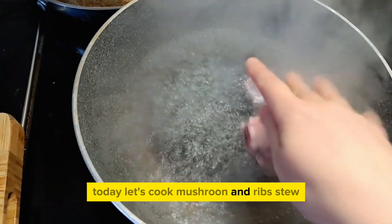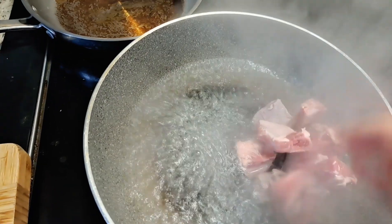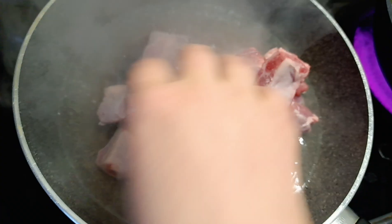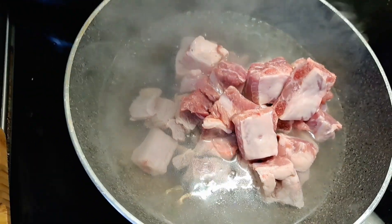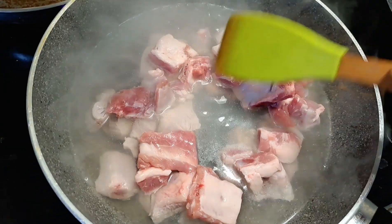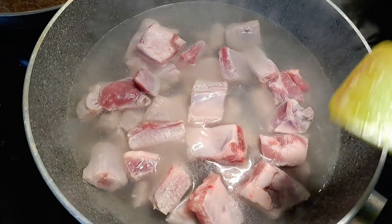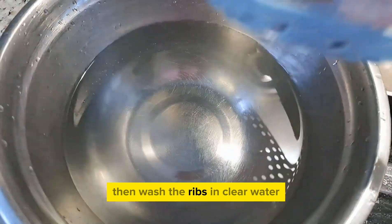Today, let's put a mushroom on leaves. Just boil the leaves.